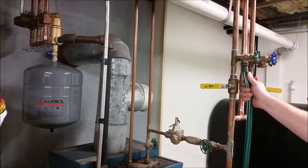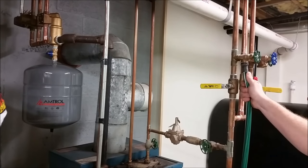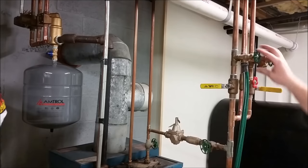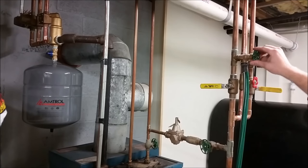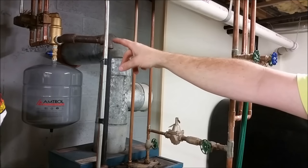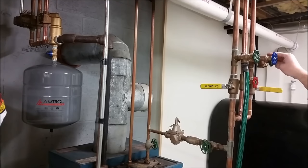I just want to mention: be careful with the water coming out of the hose — it'll be hot until you get the hot water out of the boiler. Once we get the air out of this zone we'll go ahead and shut this valve off. Then we're going to go back on the other side and shut that zone valve off, and then we're going to repeat the process with the other zone.